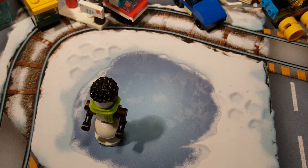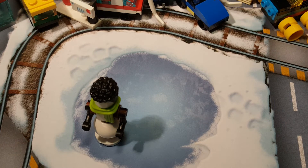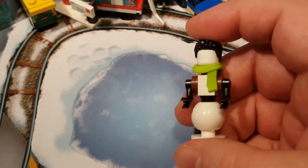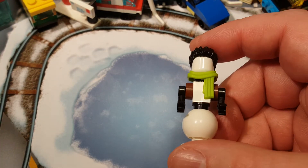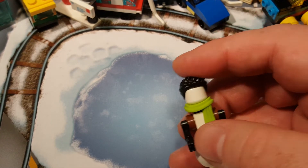So this is our first actual full-size build of figures. This is our first minifigure-scale build of a non-minifigure figure thing.